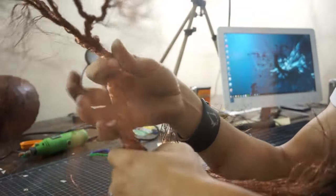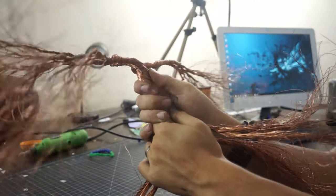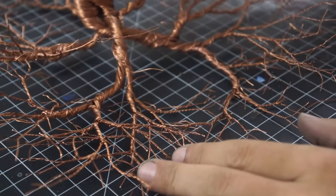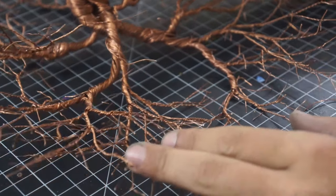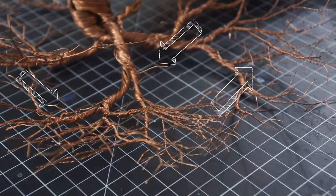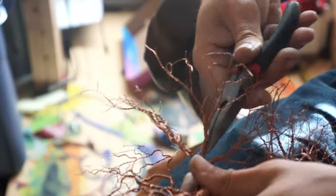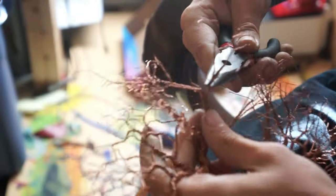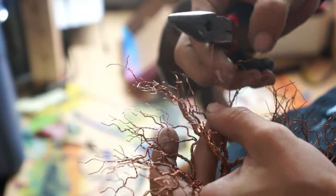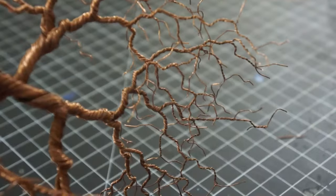Once you have the length of your trunk established we can start working on those roots, and you basically have to make the whole tree over again — except this time I'm going to make each section a lot shorter than before. When doing the roots, every so often I would pull out one strand and leave it out of the twist to leave little hairs along the length, then just cut off whatever extra you have. To make it a little more realistic, take each section and over-twist it until it starts to bunch up on itself — this will give the roots a much more twisted and gnarly appearance. With the thinner sections don't twist too much or it'll snap off; just use your pliers to bend it back and forth to make it wavy.